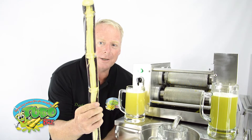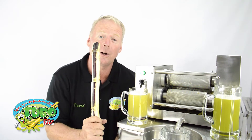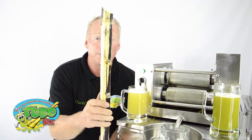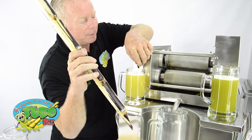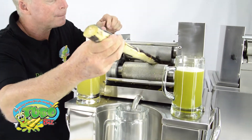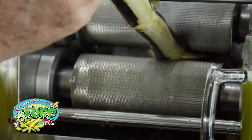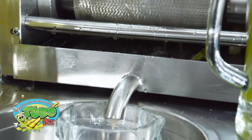I have red cane here. This is a soft variety of sugarcane — it's really great for eating too. You want to make those stripes in it, send it through your machine, and watch the color. Look at the color coming out there — see the pink?